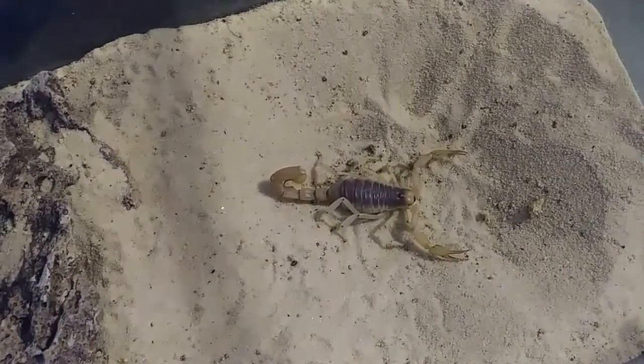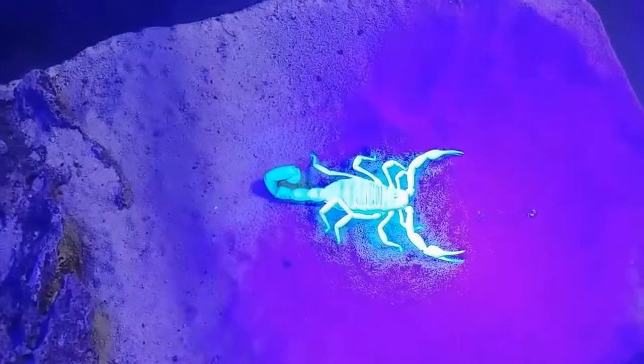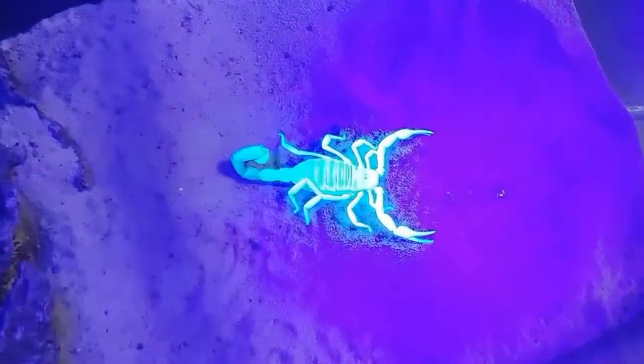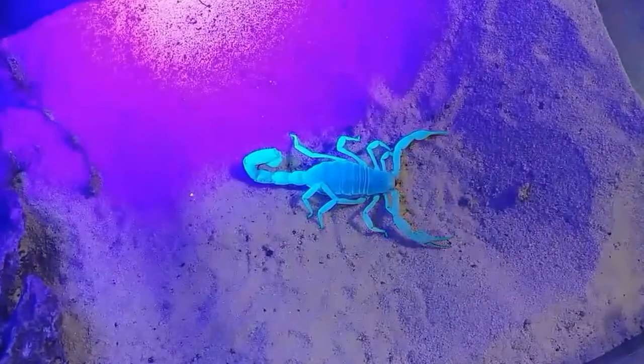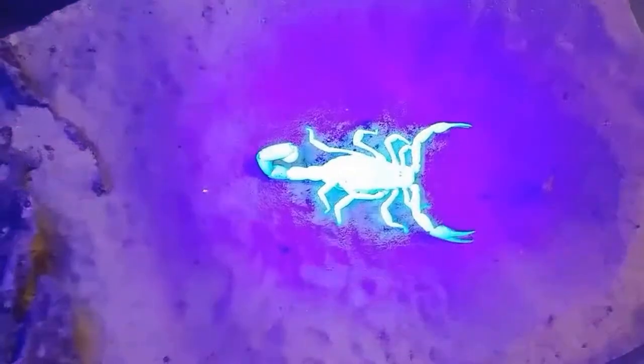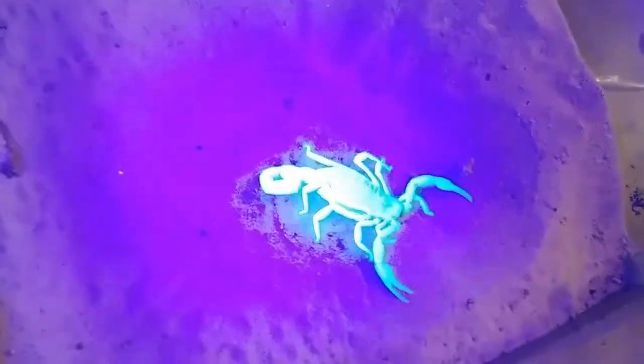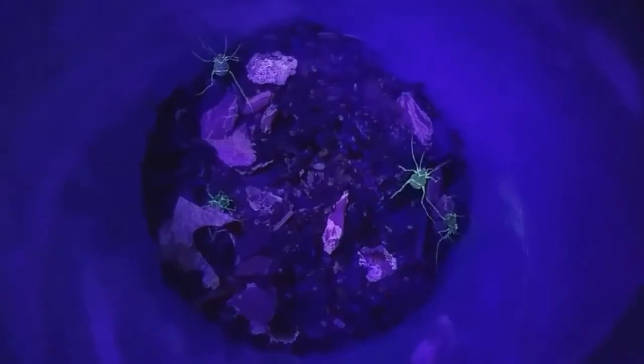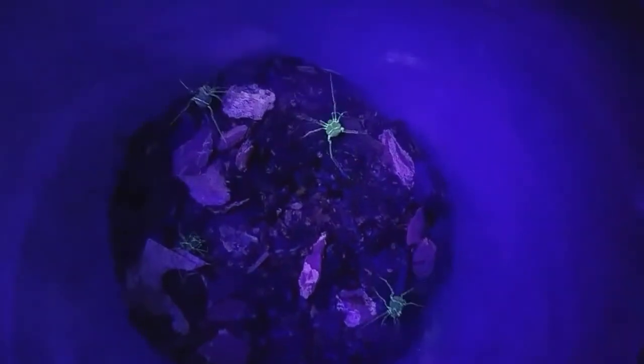That scorpion under regular lighting and under the blacklight — much brighter. You can see it actually reflects onto the sand from him when he gets hit directly with the blacklight. He's glowing so bright. There they go — now you can really see him.